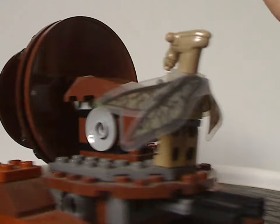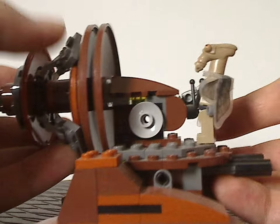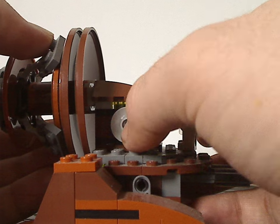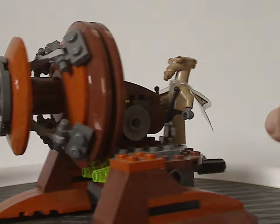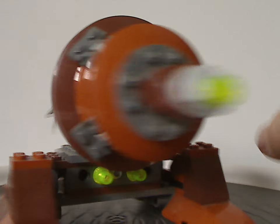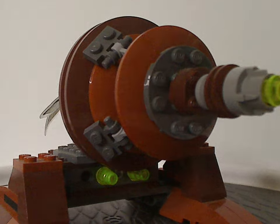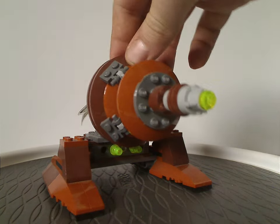One thing I still really like about this set is the perfect symmetry — like the gray dish pieces on both sides. So if you're a true symmetry person like I am, this is pretty much a win. And that is about it with the Geonosian Cannon.